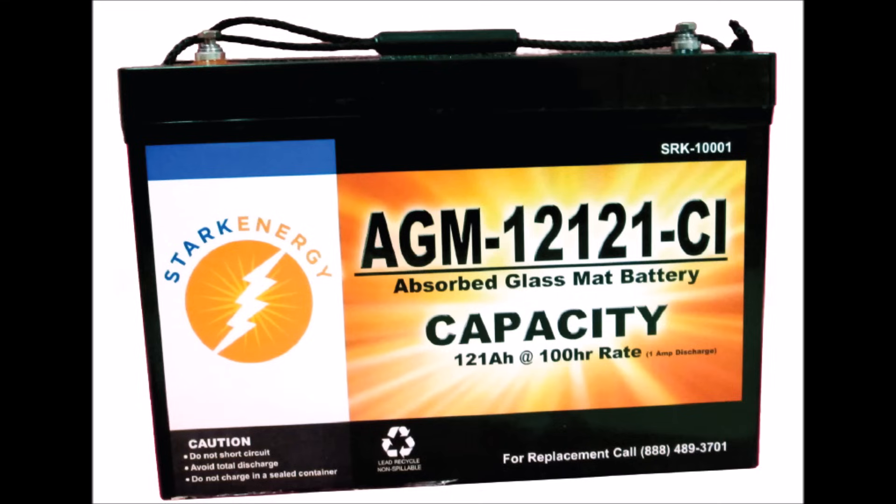Here's an example of a battery that uses the 100 hour rate. If you were to compare this to a 20 hour battery, you would think that this was much better. However, you need to convert the run rates to the same measurement to be able to compare them accurately.